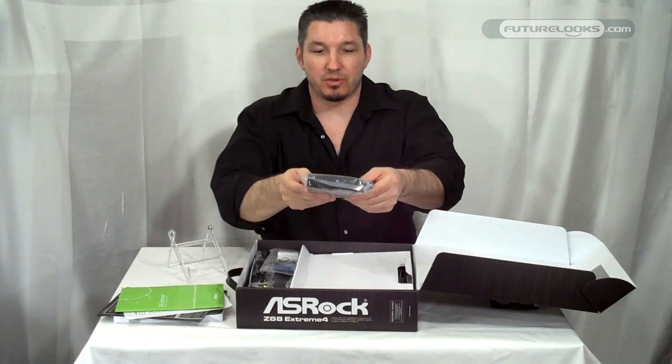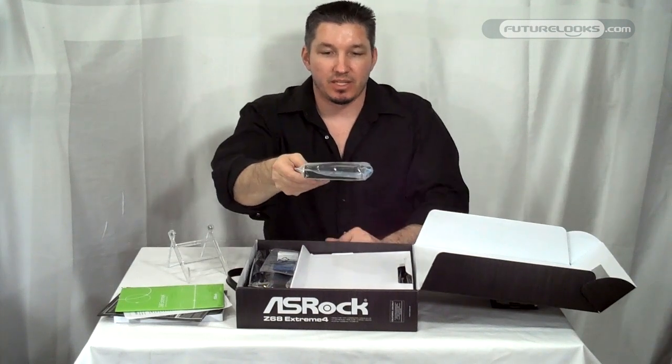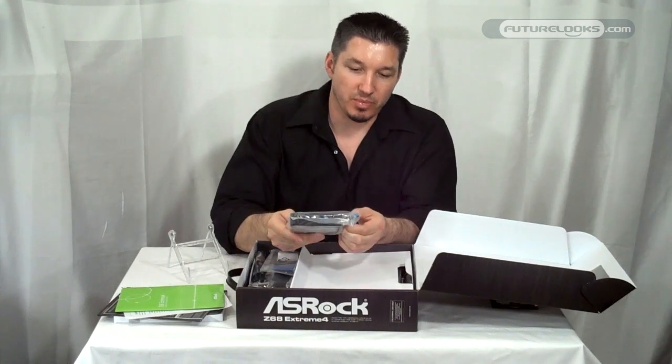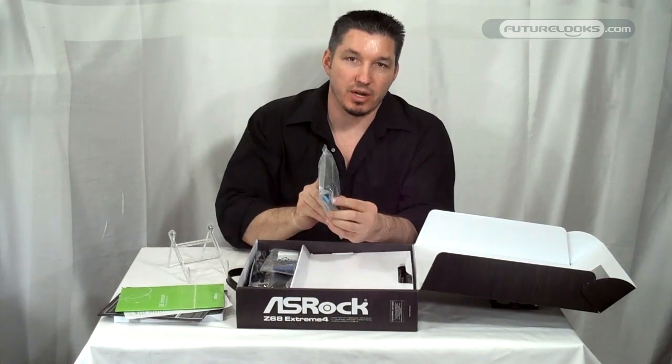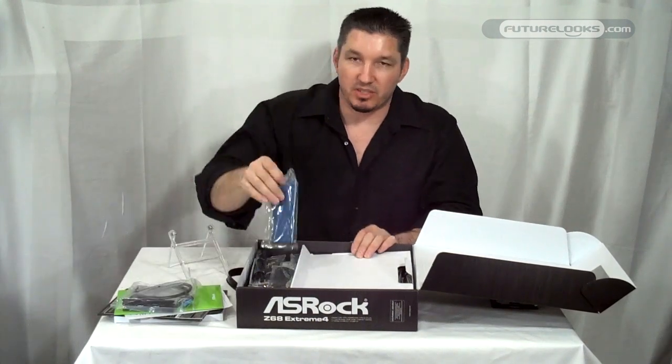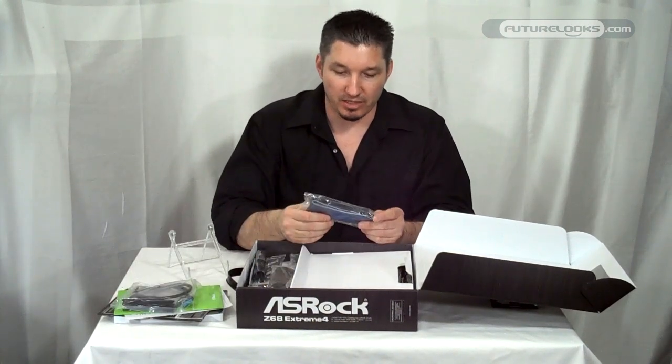Inside also, a 2.5-inch USB 3.0 drive tray with a proprietary connector that goes right on the motherboard. These are really cool because they clean up the system — you don't need to run your wires out the back or anything.